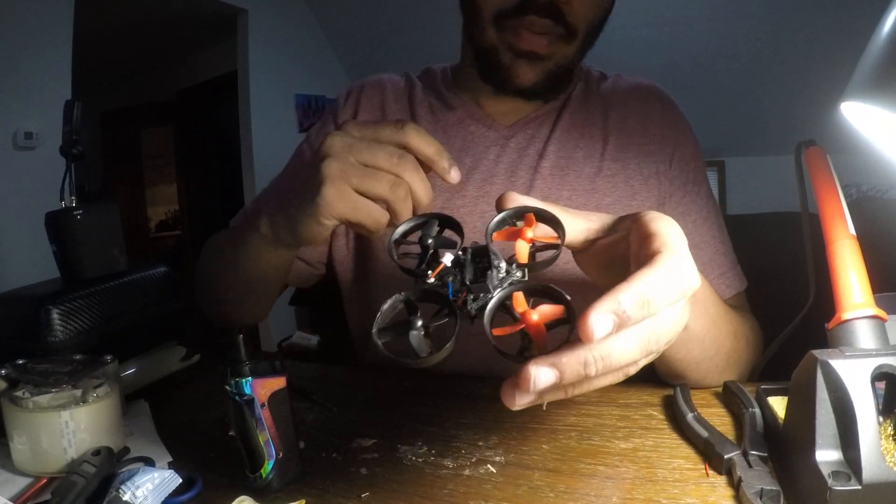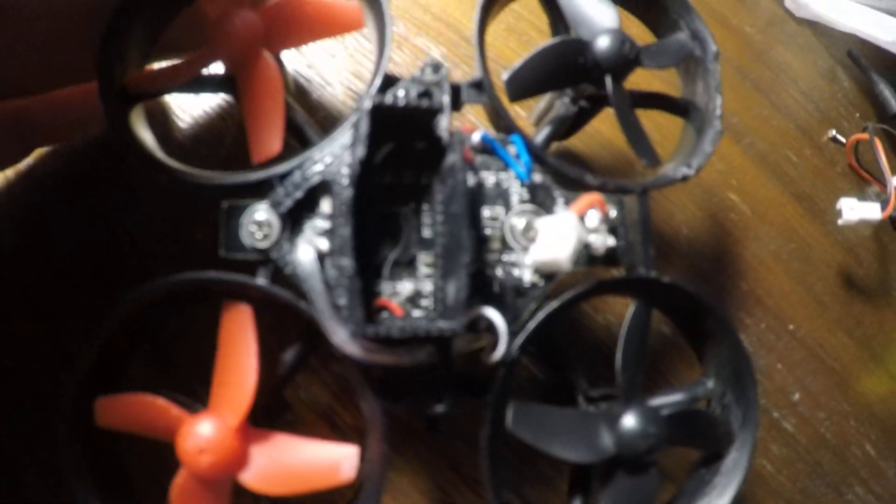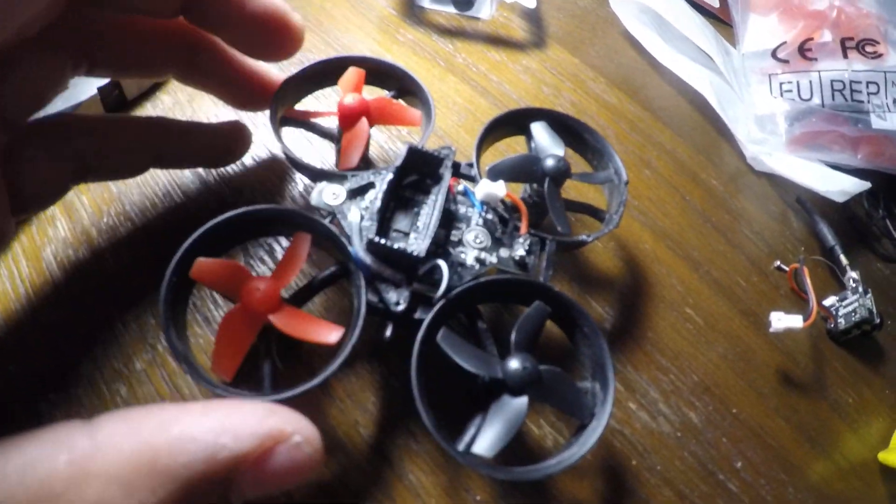I didn't take it completely apart, but I'm going to show you guys how to pretty much turn your HS210, or any tiny whoop that has a board like this, into an FPV drone.